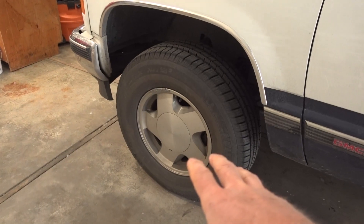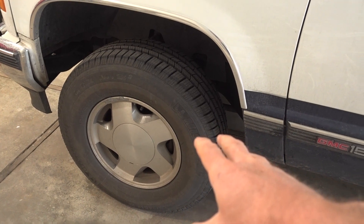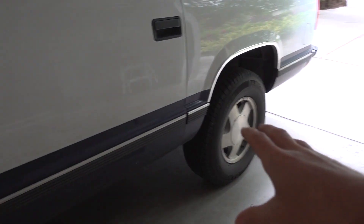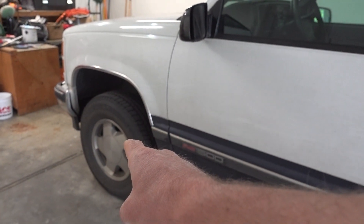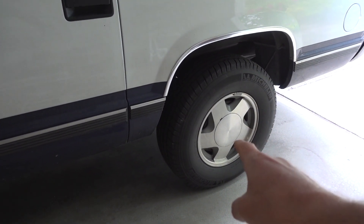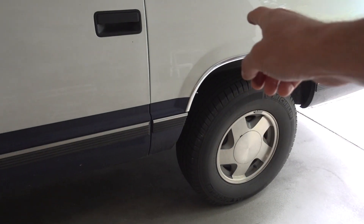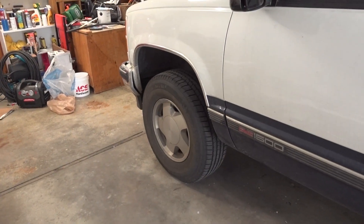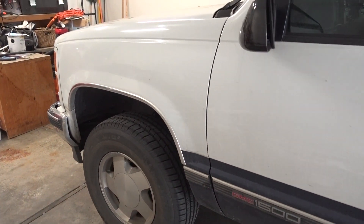First things first, I'm going to put the back end on jack stands, then jack up the front driver's side. I'll take the front driver's side tire off as well as the rear tire. The front driver's side tire is going to move to the back, this rear tire is going to the front passenger side, and the rear passenger tire will go to the front driver's side — kind of a cross pattern from the rear, but the fronts go straight back.